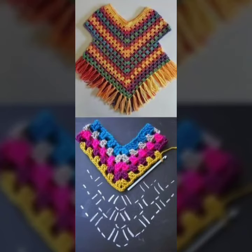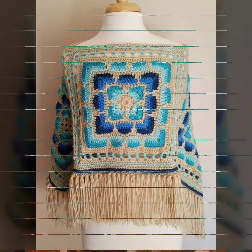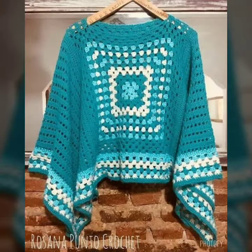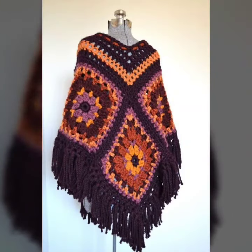Hello everyone, welcome back to my channel. I hope you are all doing well and in great health. In this video, we will show some unique ideas and fresh designs of crochet poncho for girls, women, and children.